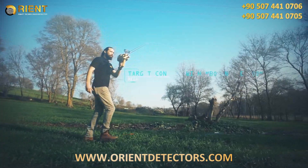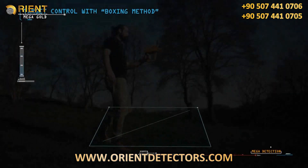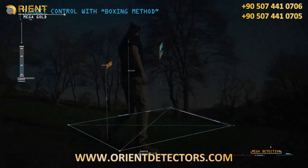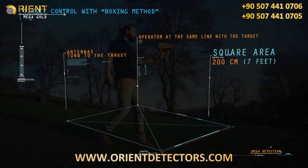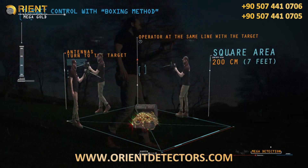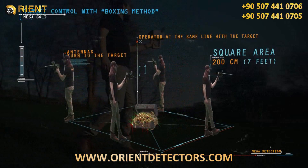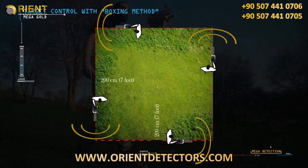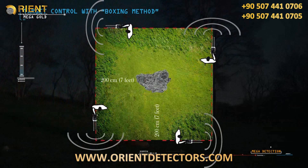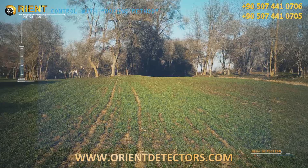Target control with the boxing method: this method allows the operator to determine the target location and clarify whether the target is real. A square is completed around the target with a distance of about 200 centimeters (7 feet) from the target center. When the operator is in line with the target, the antennas turn toward it. If the target is real, the antennas should turn toward it from all four sides; otherwise, the target may not be real.